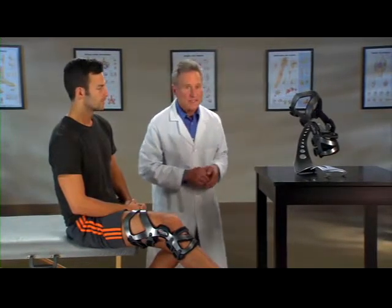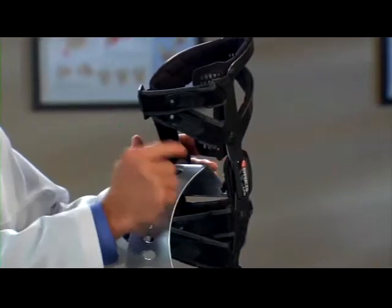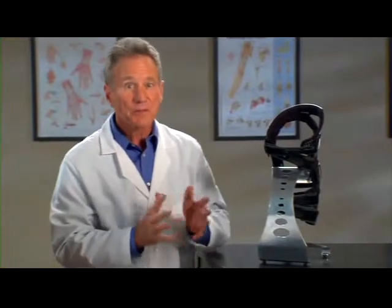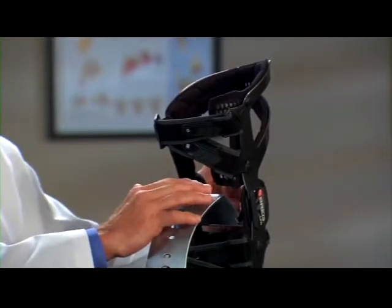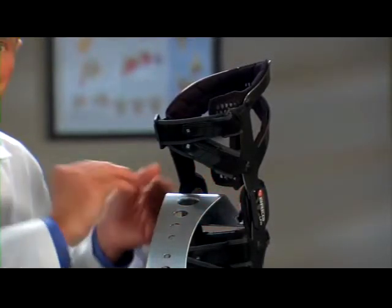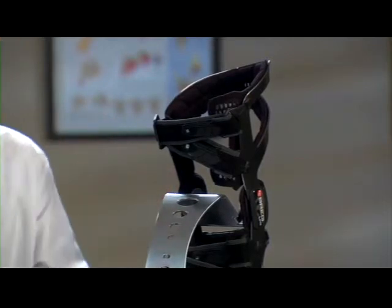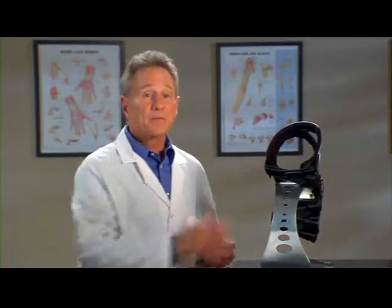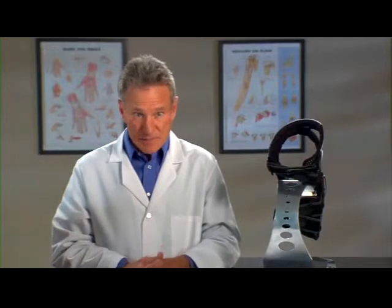Now, look at this. See how the straps are crossed at the back of the knee, opening up this space here? Not only does this simplify strapping making the brace easier to put on, but it was also designed to keep the back of the knee clear. A lot of braces have straps or other elements that press on this area, making it difficult to get a deep bend at the knee. LPR is different — there's nothing on the brace that puts pressure on this area, making it more comfortable without hindering motion, particularly in deep knee flexion.